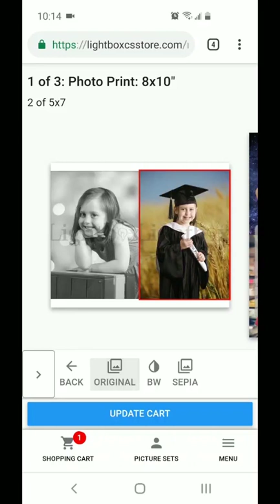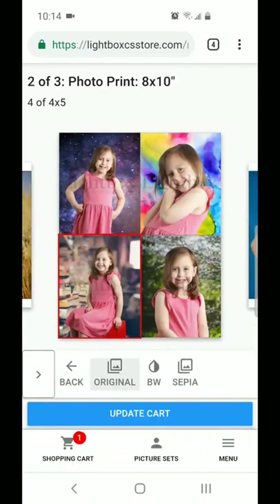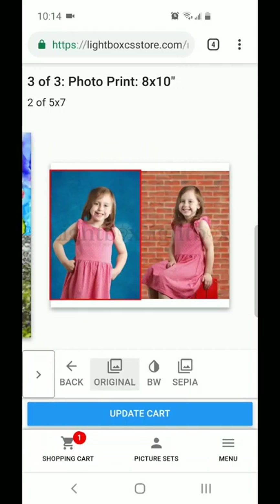Once you're happy with how your package layout looks, just a reminder — you can hit that update cart button and it'll show the package exactly how you made the changes in your shopping cart.